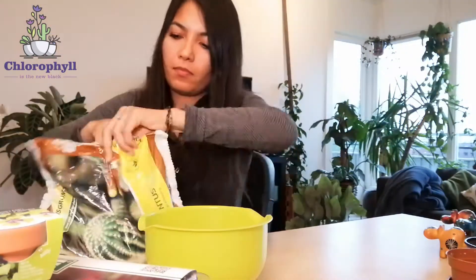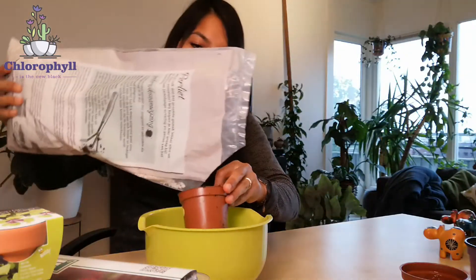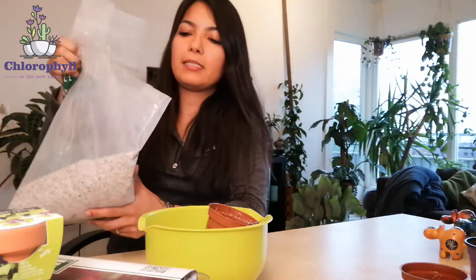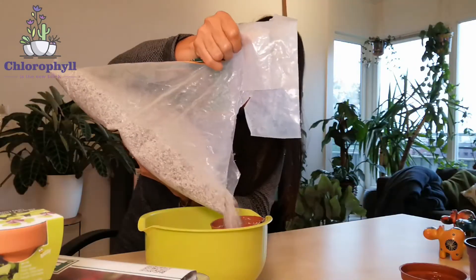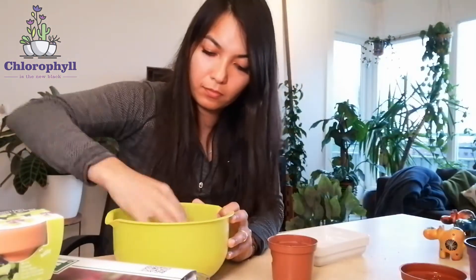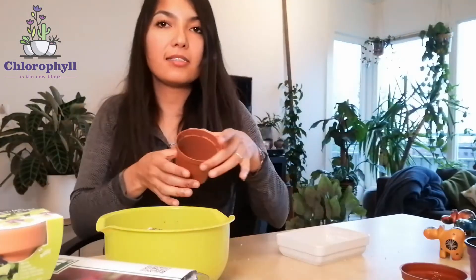First I'll make a mix of one to one to one with perlite, thin gravel for aquarium, and cactus soil — because that's what I have. So I put in one scoop of cactus soil and one scoop of perlite. Since aquarium gravel is a little heavy, I'll mix it with hydrocoral. I'll top it up with the hydrocoral and I ended up with a mix like this.